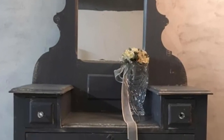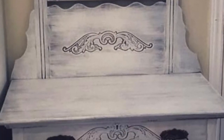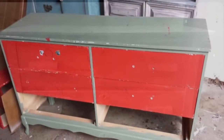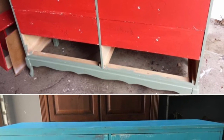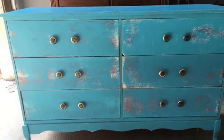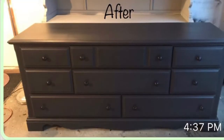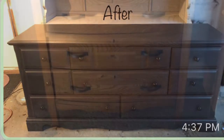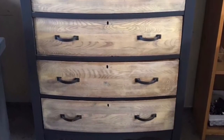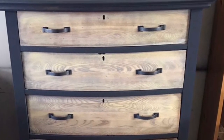Here is a before and after of an antique dresser. And another distressed dresser. And a smaller dresser. Here is a before and after — that one was in really rough shape. And another before and after. And yet another before and after — this was what a woman asked me for, she sent me a picture of what she wanted. And another before and after.